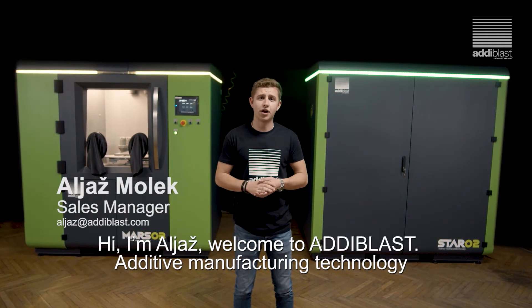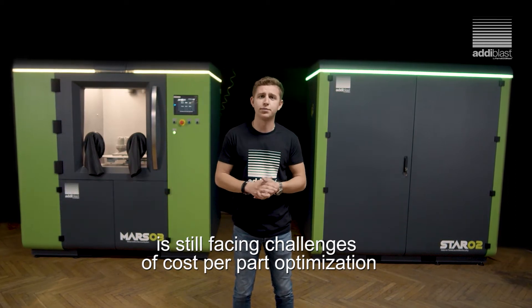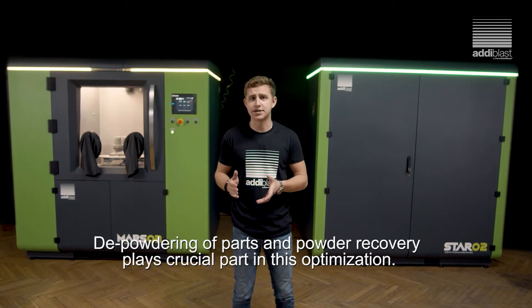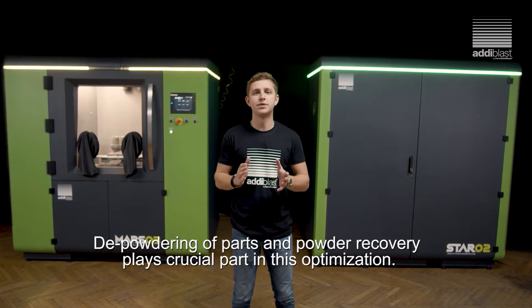Additive manufacturing technology is still facing challenges of cost per parts optimization compared to standard production processes. The depowdering of parts and powder recovery play a crucial role in this optimization.